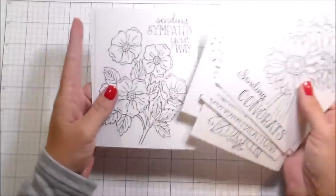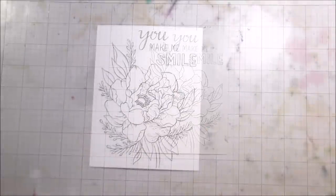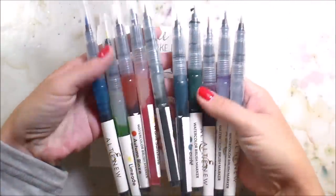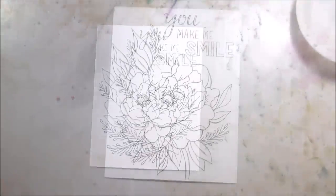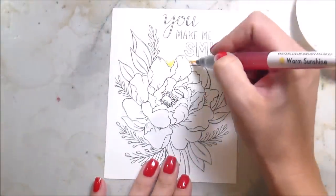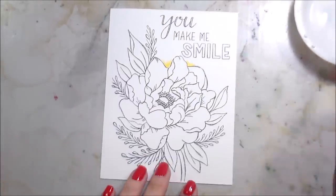Susie has done a couple of these for Simon Says Stamp. There's a huge line of them — I love them. They're super fun when you just want to sit down and color. I also wanted to see if I could use these Altenew watercolor brush markers with my alcohol markers.